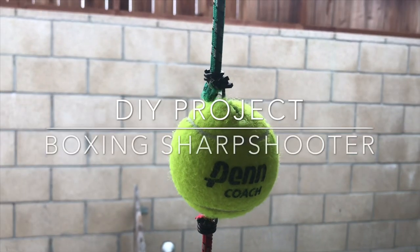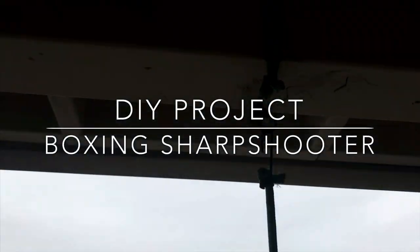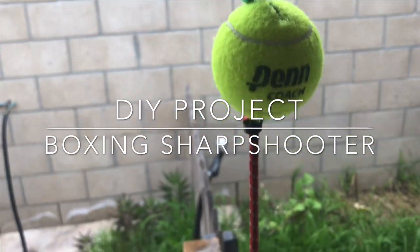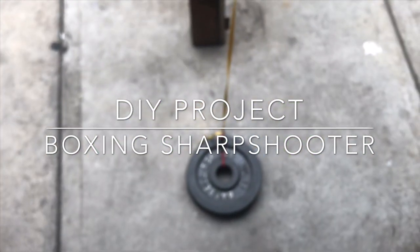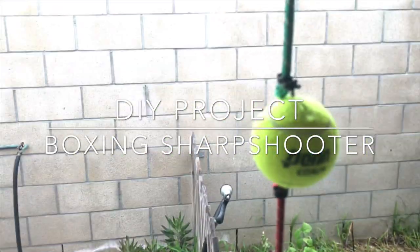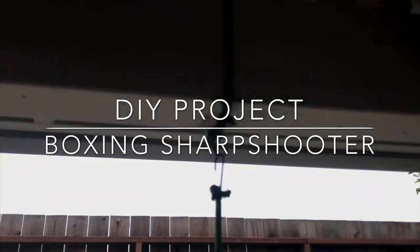DIY double bag or a sharpshooter bag using bungee cords, a tennis ball, and a shoelace. Halt down by the weight. You got a nice little sharpshooter practice. Trust me, a dollar to make.